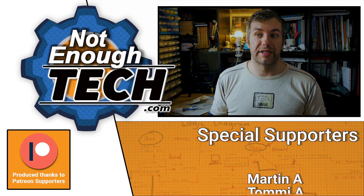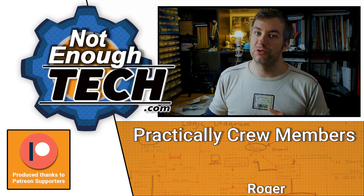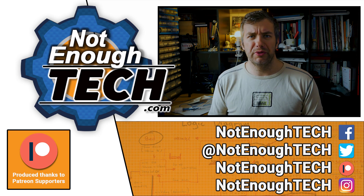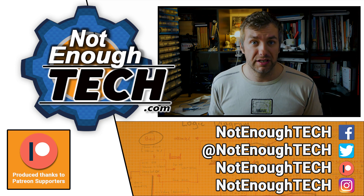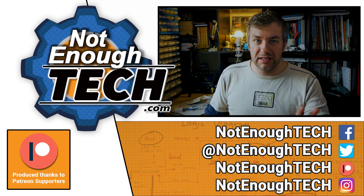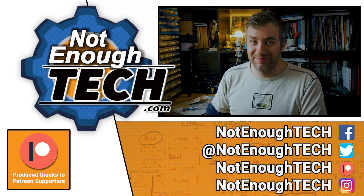What would be your favorite features? I'll definitely be exploring this more and I'll try to get in touch with eWeLink to find out what they're up to. If you fancy some updates, follow me on social media — that's the best way to stay updated on my content. Thanks so much for watching and I'll see you in the next video. Take care, bye!